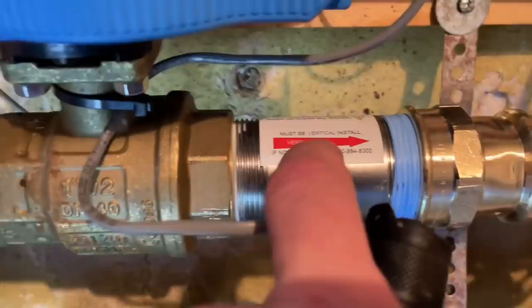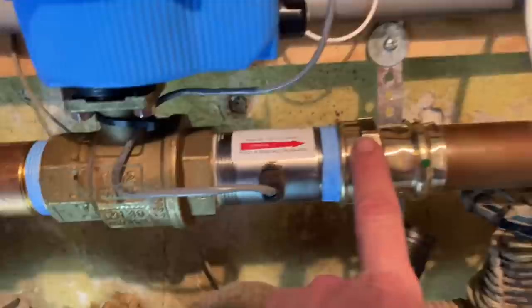There's a little notch right there — a little indentation. That needed to be rotated 90 degrees because it was in the wrong position before. So even though it says it must be vertical, I moved the flow sensor to the correct orientation. Now we're good.